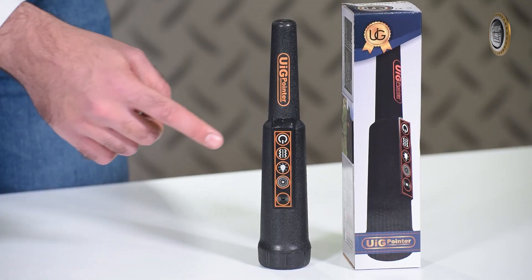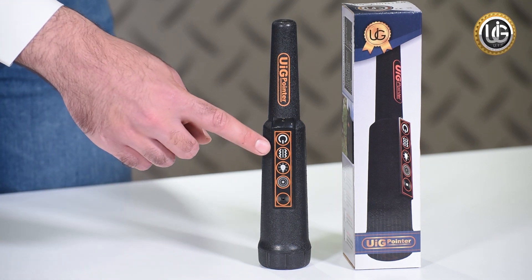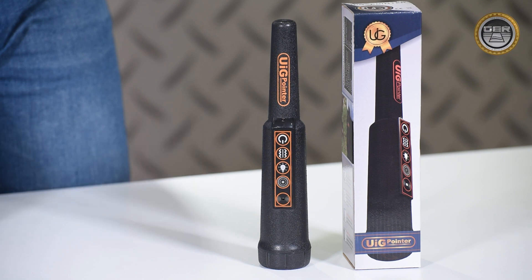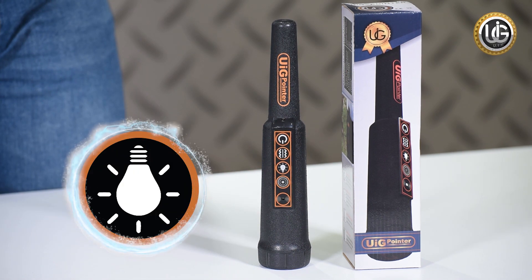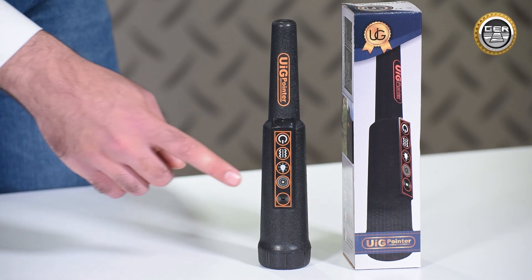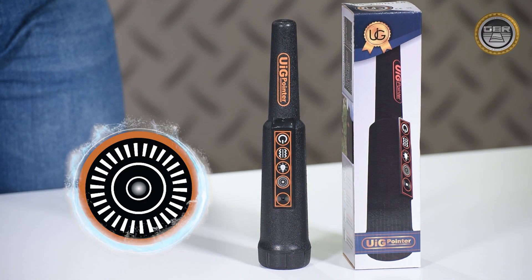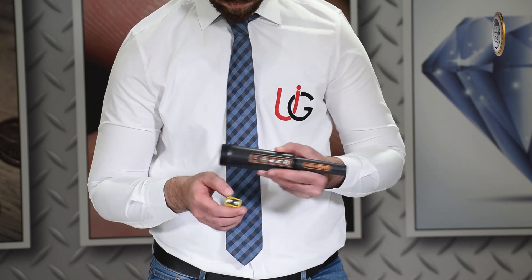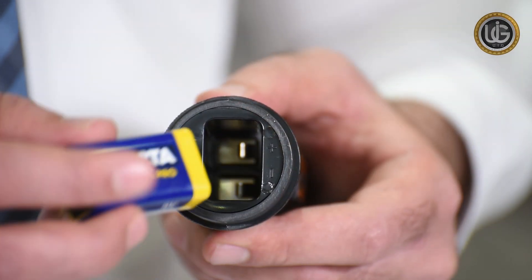Power button: to start the UIG pointer, long press the ON button. Vibration alert button: press this button to activate the vibration alert when a metal is detected. Light button: to help prospectors find targets in dark places. Calibration button.